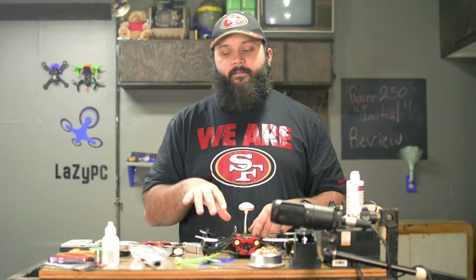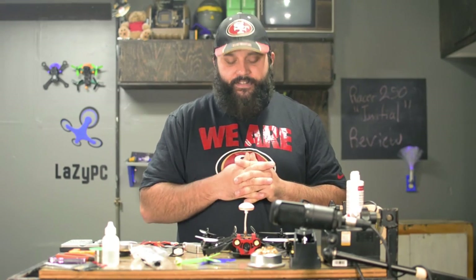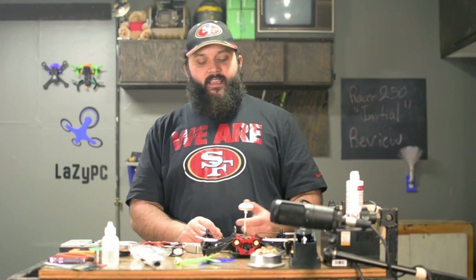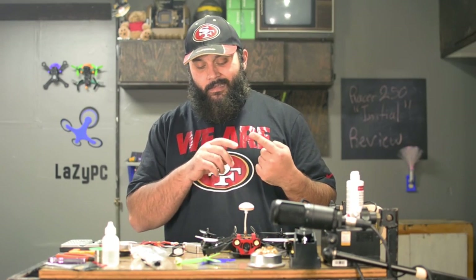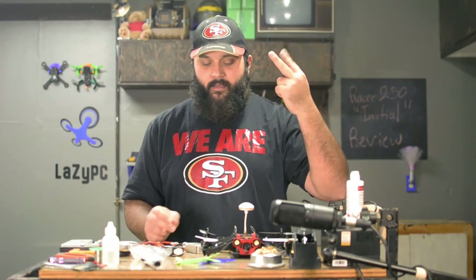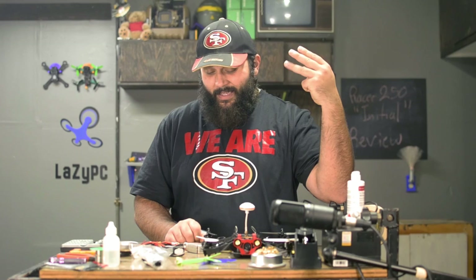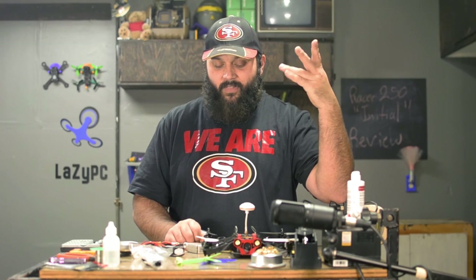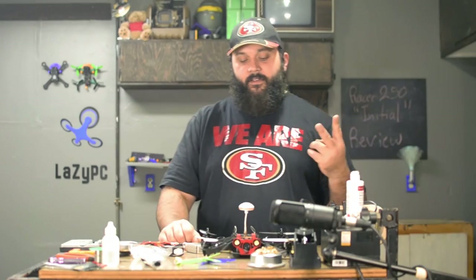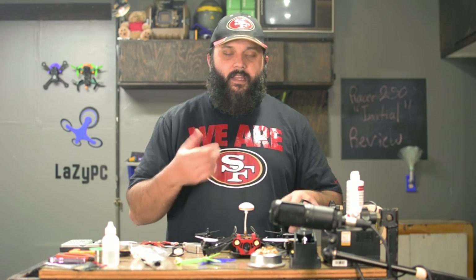The battery charger that came with this thing is bad — throw it away and get a better one if you bought this brand new. For the upgrade path: ESCs and battery charger are both really high up there first. From there, motors, flight controller, and frame are all kind of even, because once you get those first two taken care of those last three follow.